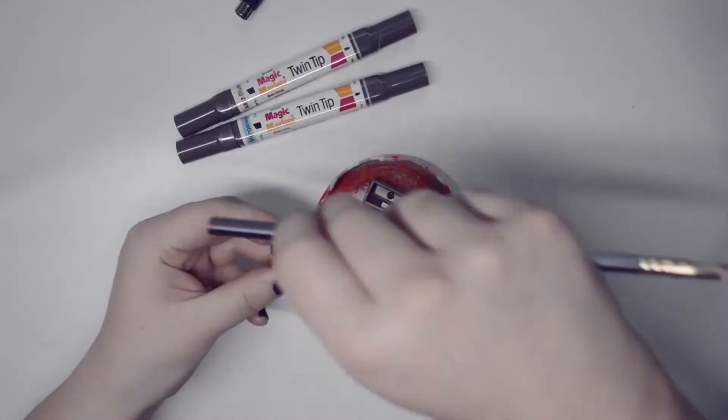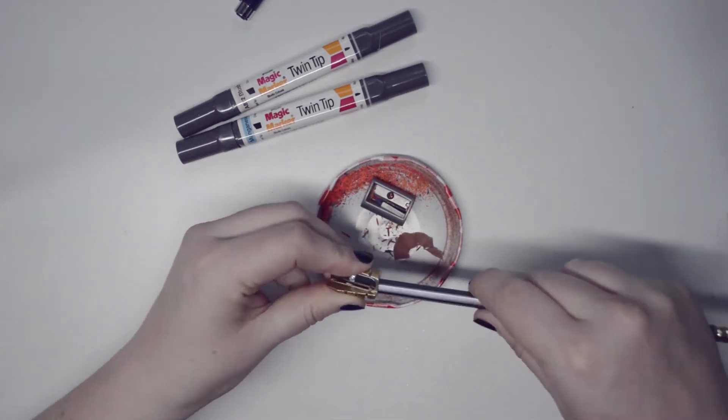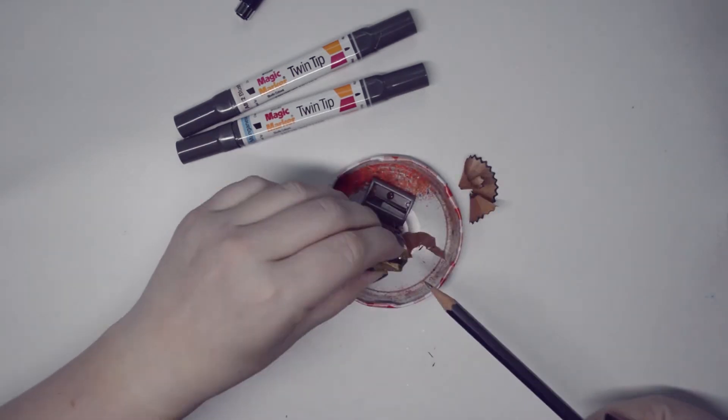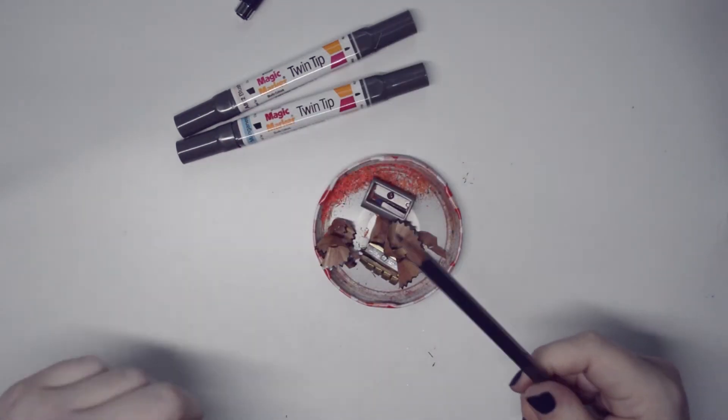Let's test out this sharpener — it's pretty cool. That is one smooth sharpener.